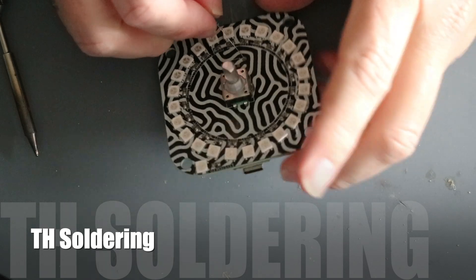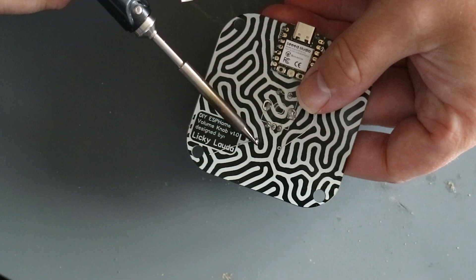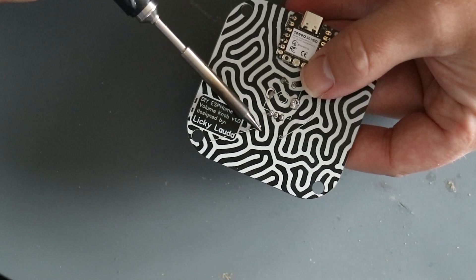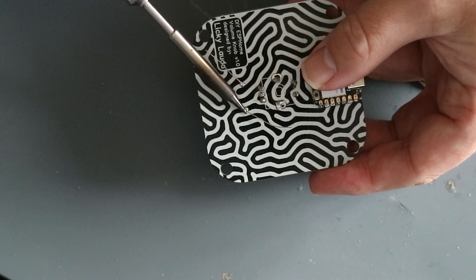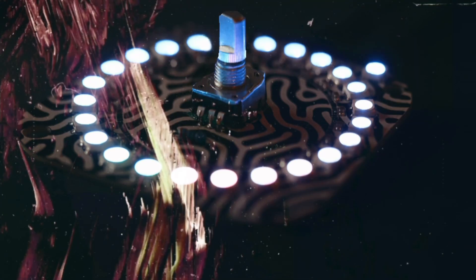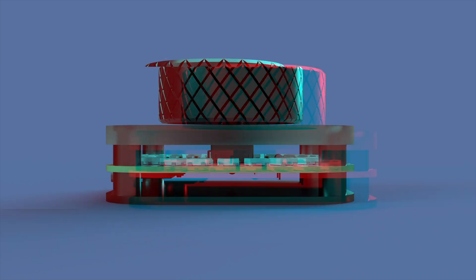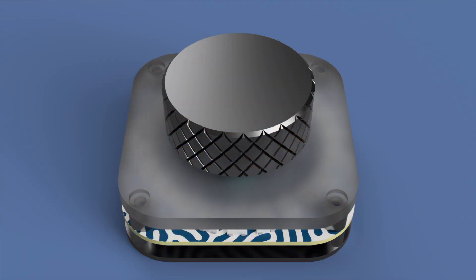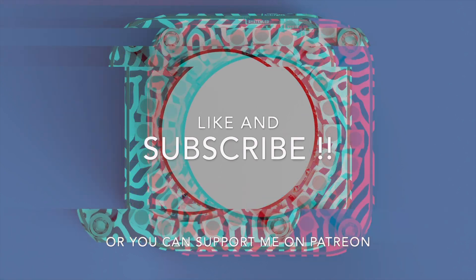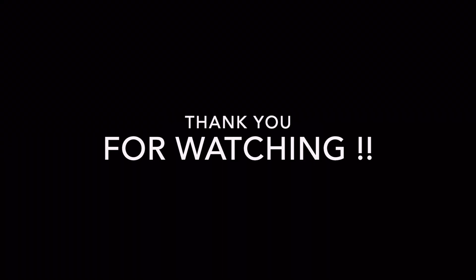The first question you might have is why do I use a through-hole resistor? I thought it would look good. We're almost at the end of part 1 — I'll give you a quick preview on how it's going to look in part 2. Thanks again to my Patreons. Please like and subscribe, or you can support me on Patreon. Thank you for watching and I'll see you in part 2.